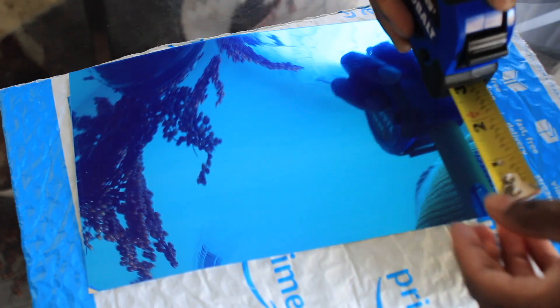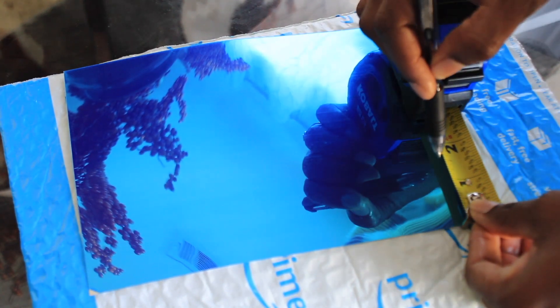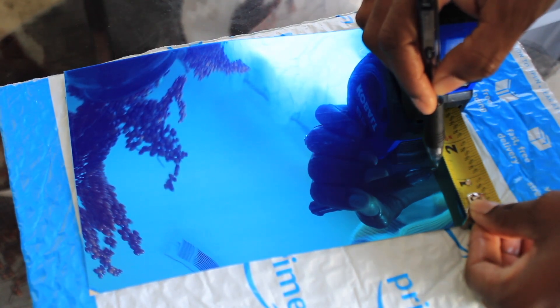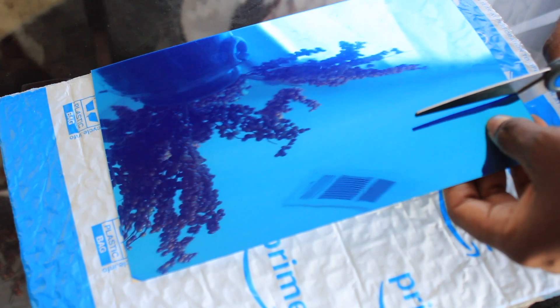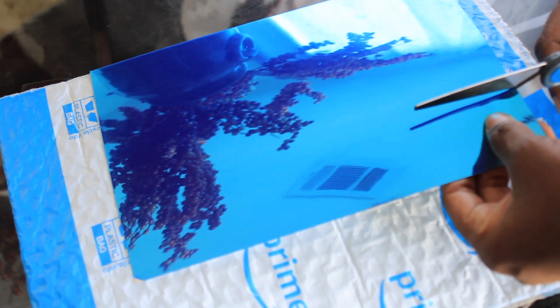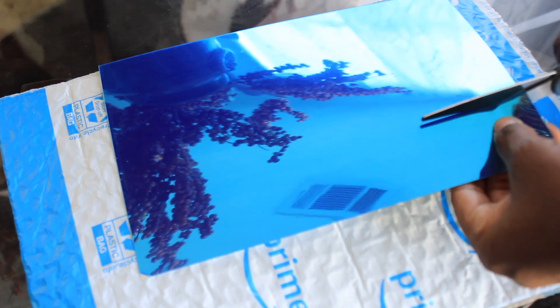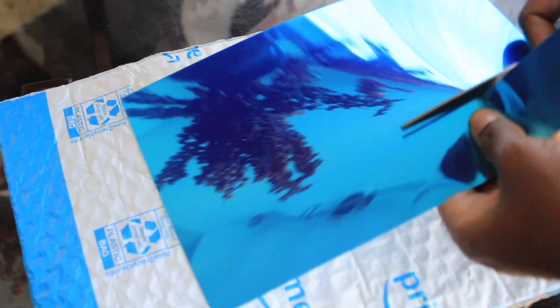I will use the same measurement on the foam mirror to get just the right size I need. The good thing about measuring is that it gives you exactly the right measurement. That way, once it's stuck on the wardrobe, I don't have access to cut again — it's going to be hard. So I suggest if you want to do this, have something to measure; it will make your work much easier.